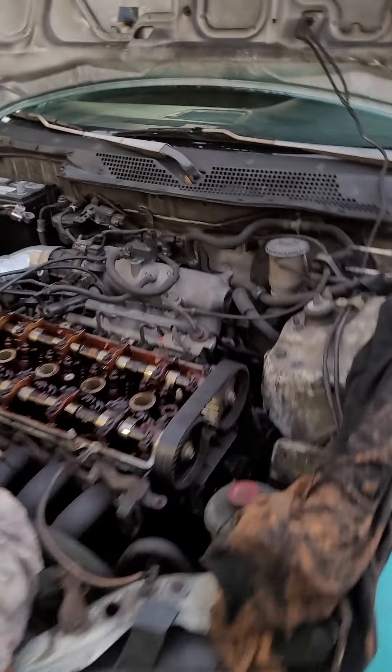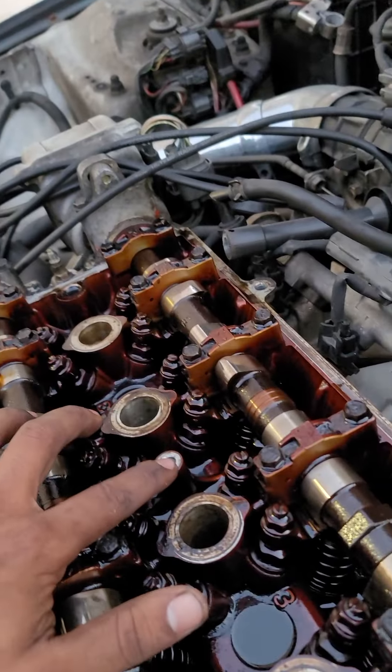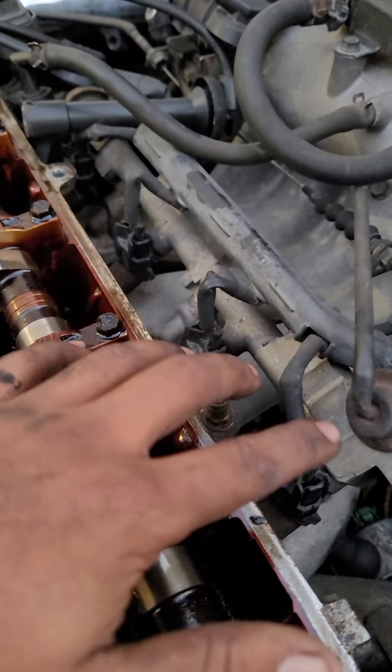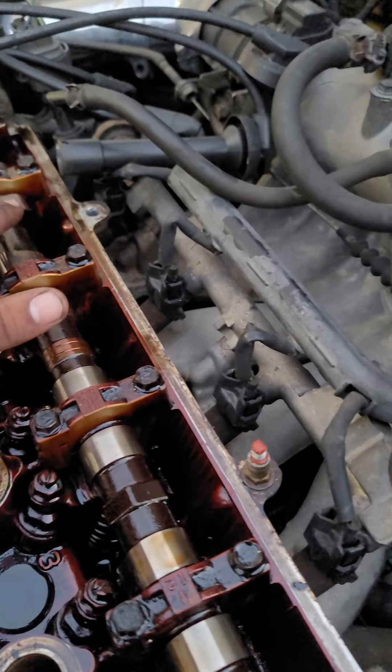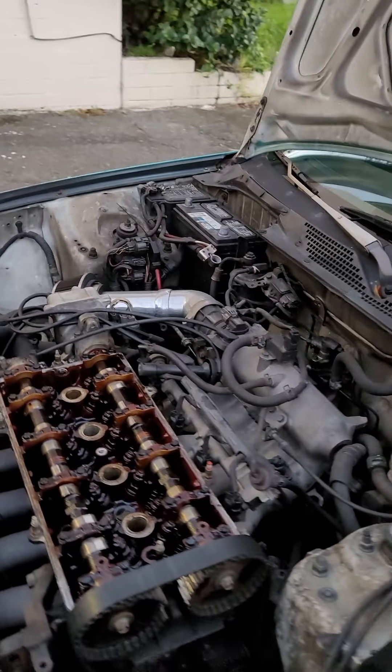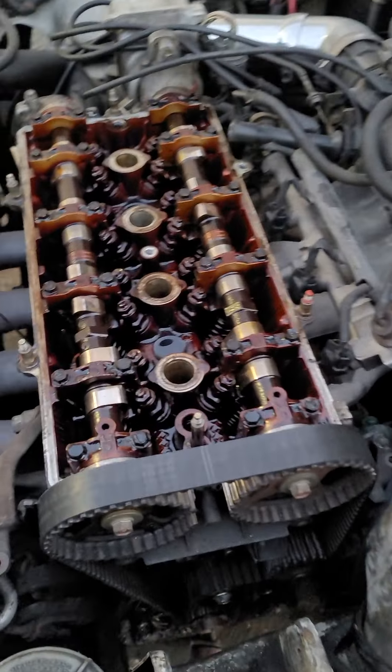I took the valve cover off and I have to get a new bolt right here — broke the bolt. And then back here as well, this one has to be replaced, and this one has to be replaced. I'm going to be going back to the junkyard tomorrow because I forgot my deep-socket 10-millimeter. Those are 10-millimeter bolts with little heads on them.